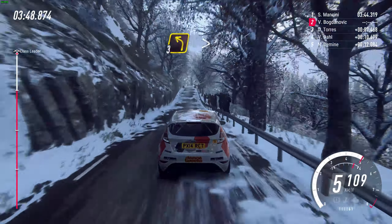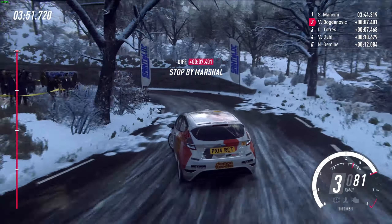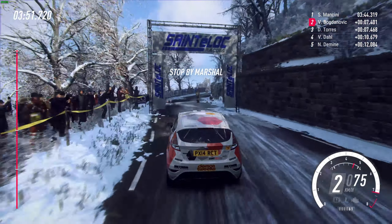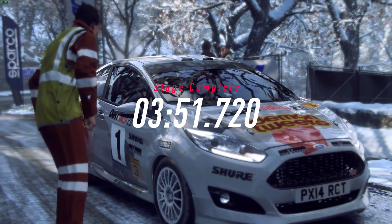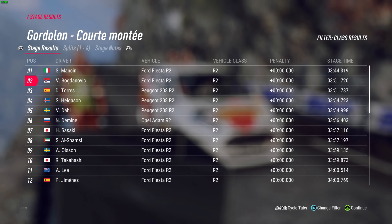Slow 3 left long, tightens, open heavy left. Stage finished. Well done. Thank you.